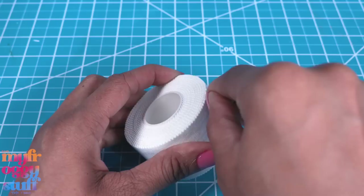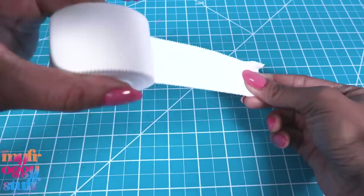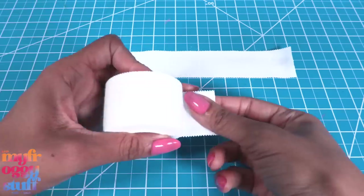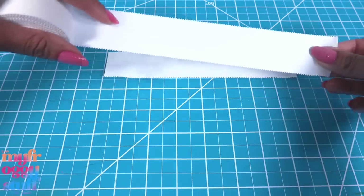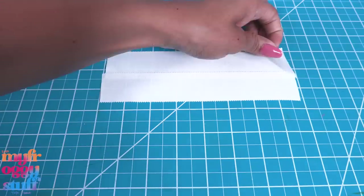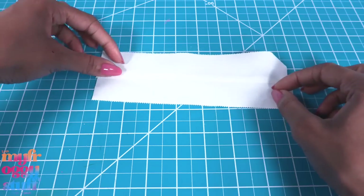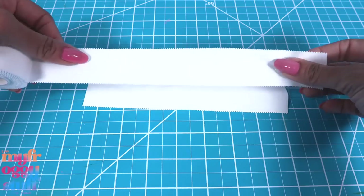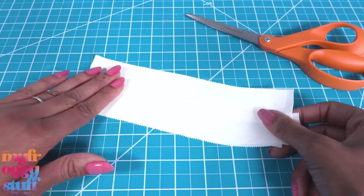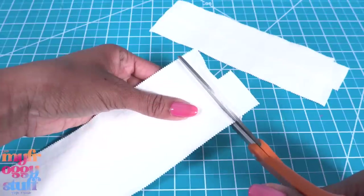Let's see if we can make a no-sew tote bag. Stretch out some of the tape and cut it. Take another piece and lay it on top, overlapping just a little, and cut it. Carefully peel it up, flip it over so the sticky side is facing up, then place more tape on top so we have fabric on both sides.